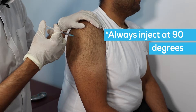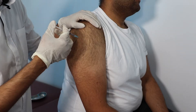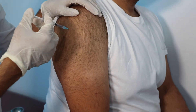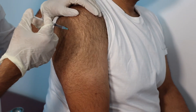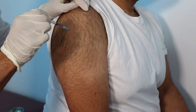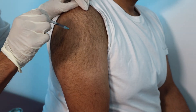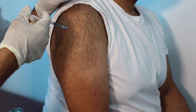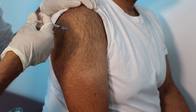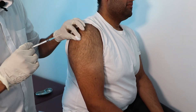You then inject slowly within the deltoid muscle. The reason we inject slowly is so that if you were to inject within a vein or more importantly a nerve, you're able to remove the needle and reposition. You will then aspirate by moving the plunger backwards, and if there's any presence of blood you remove the needle, reposition by changing the needle, and then inject slowly within the deltoid muscle.